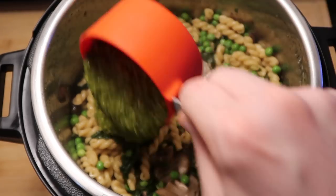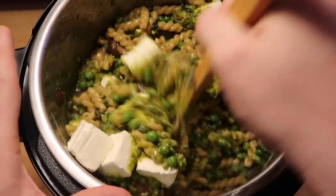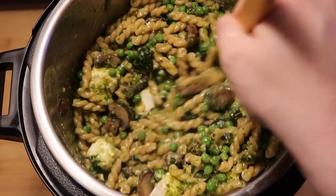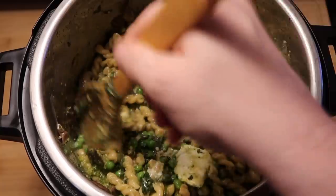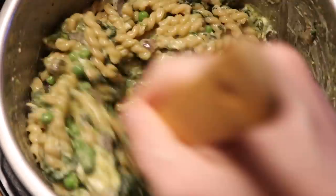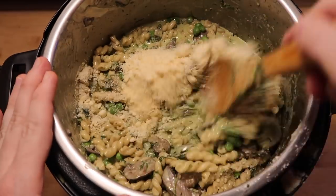Let's add our pesto into the pot — one cup of it — as well as our cream cheese that's nice and cubed. Now let's stir everything up in the pot nice and good and make sure that all that cream cheese gets completely melded in with everything else. We don't want any chunks of cream cheese. We want it to become nice and thick and creamy into a sauce and blend beautifully with our pesto and everything else going on in there. It'll probably take about two minutes or so of stirring everything together. And now let's add in a half a cup of grated Parmesan cheese — use grated Parmesan as it melds easier into the sauce — and stir that in.